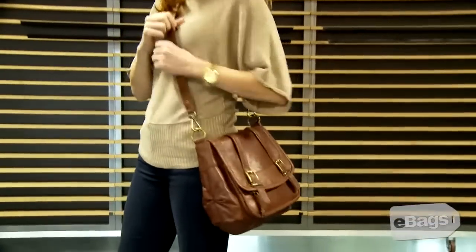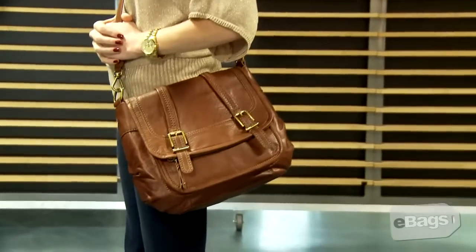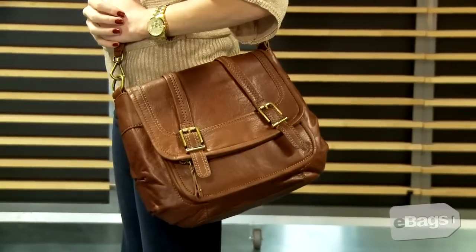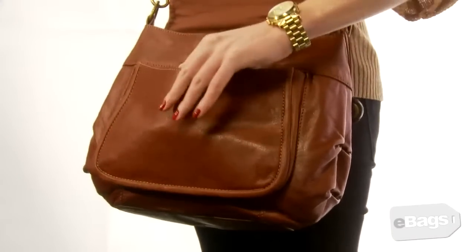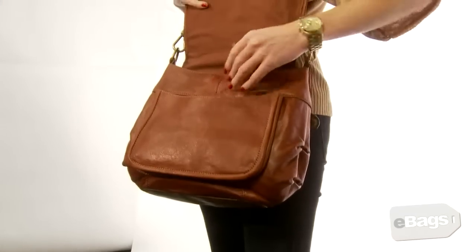The Sack Silverlake Flap is made from naked grain leather and features rounded edges, contrast stitching, accent straps that run down the front, and durable hardware buckle accents on each strap.